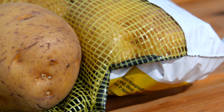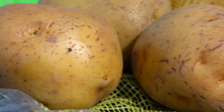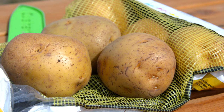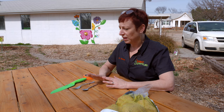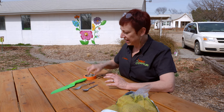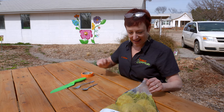All it takes is a knife, some potatoes — the biggest baker potatoes you can find work best, or even medium size. You just don't want to buy the little tiny ones. You need a sharp spoon, a fork to help tear up the inside, and then you'll need some kind of tape to put the roly-poly playhouse back together.